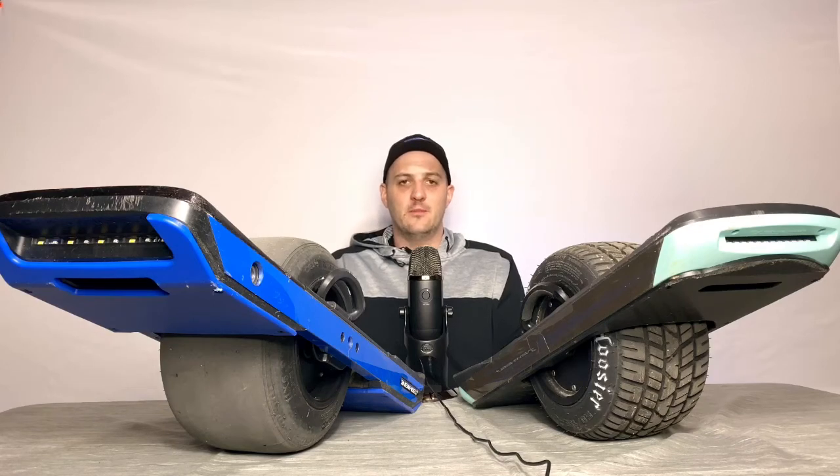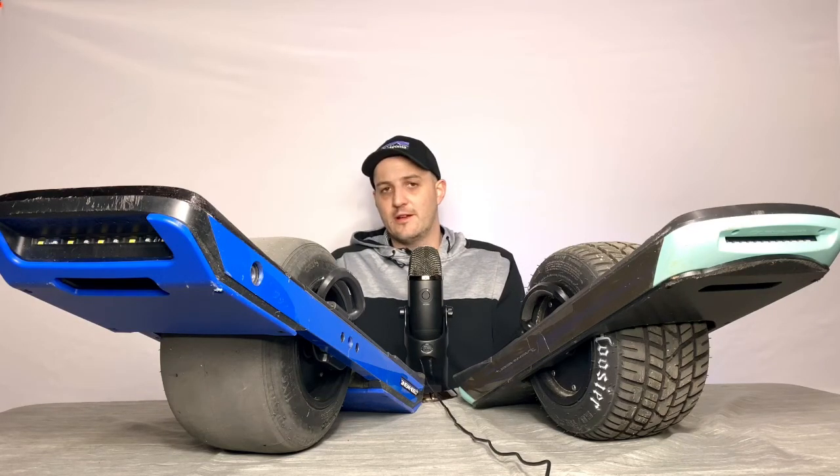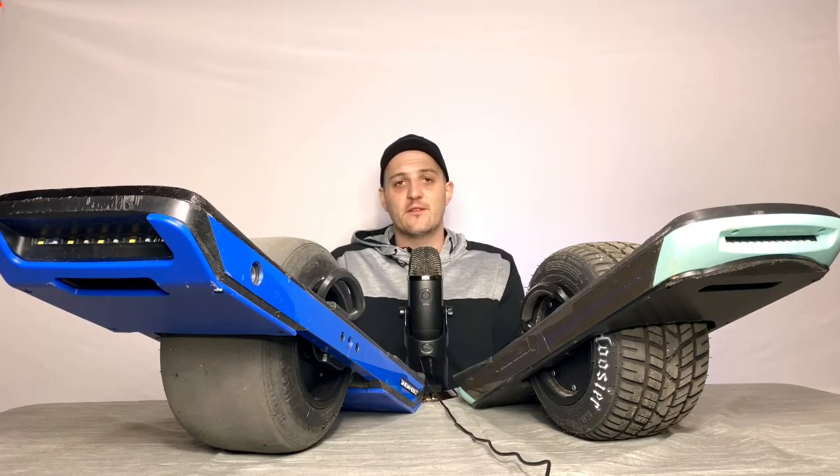Hey everyone, today I'm going to be talking about my Onewheel Pint and my Onewheel XR, my thoughts on both, and which one I think is right for you.